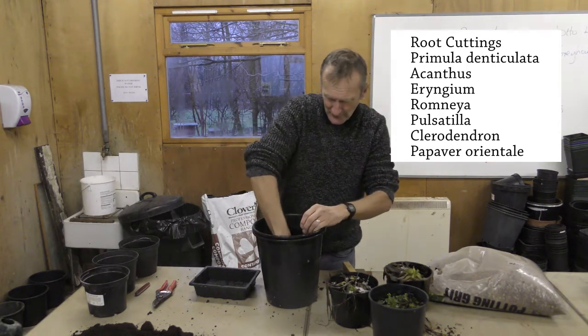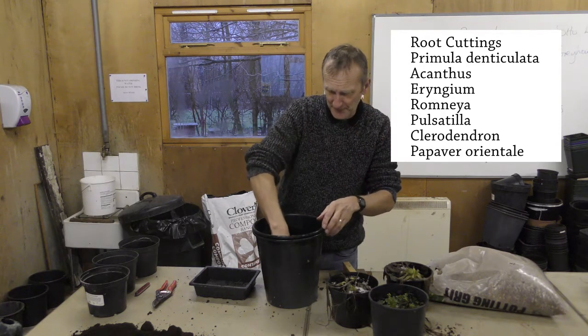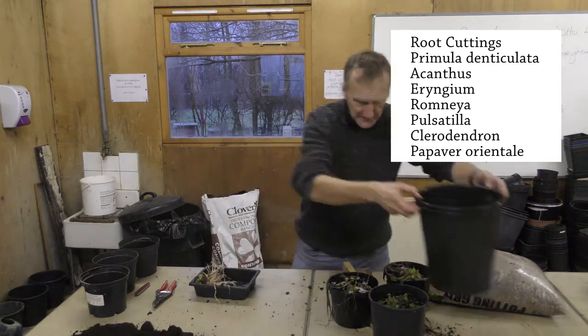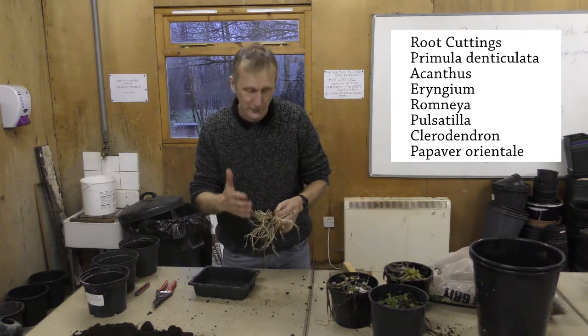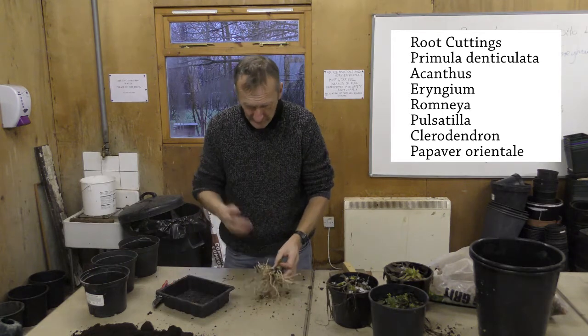Give that a good old swish round and wash as much soil away as you possibly can. And as you can see when it comes out, you've got something a little bit like that — look at the amount of roots on that, there's lots of potential cuttings. So all we've got to do now is to actually cut them up.